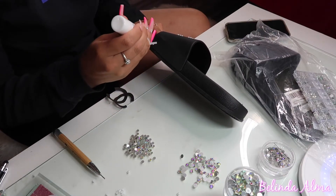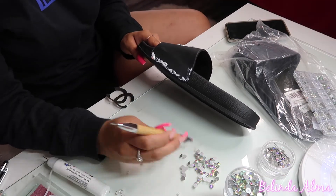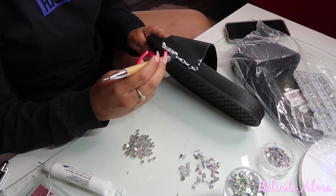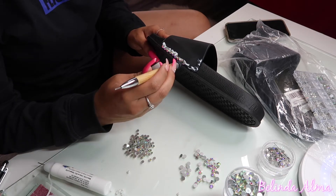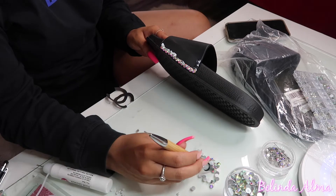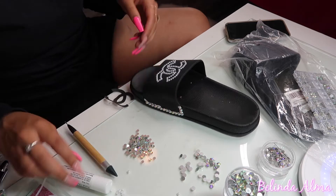Next you're going to want to grab your crystal glue pen and basically do an outlining. So I just grab the glue, outline the whole slide, and put on the rhinestones that I wanted. You can pick any size, any color — these just happen to be a perfect match for what I was going for.